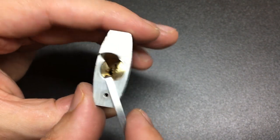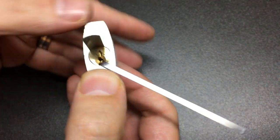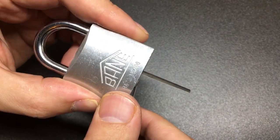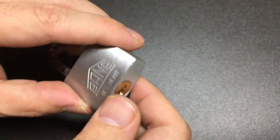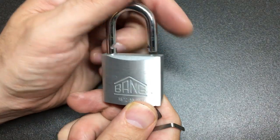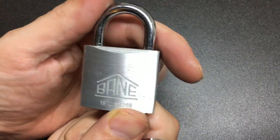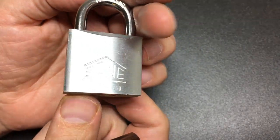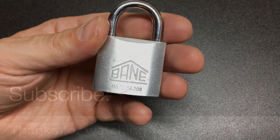I know that the shackle's open, but you can see here that even if I close it all up, I should just be able to open the lock because I front shimmed it. So there you go — maybe not the best quality lock, shall we say. But I really appreciate the chance to pick a lock from a different country that I've not picked a lock from before. Very cool — thank you so much for watching and I'll see you all next time.